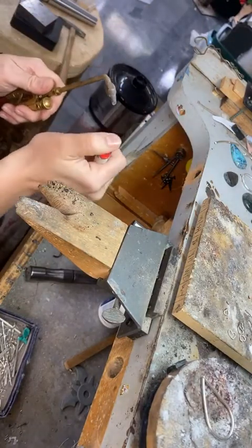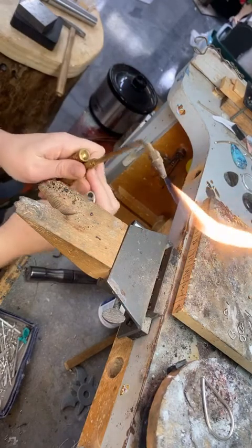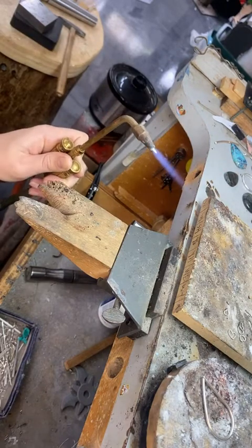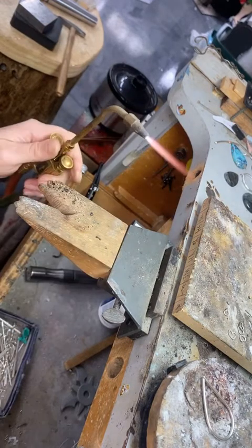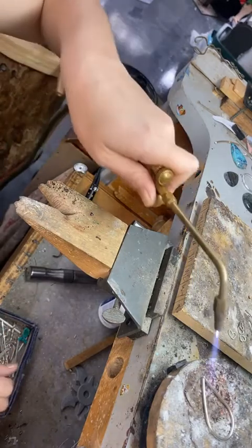I'm using propane and then adding oxygen to make it hot. There's a softer cone here but the tip of the blue is the hottest. I'm going to add a little more fuel and oxygen and get it hot.